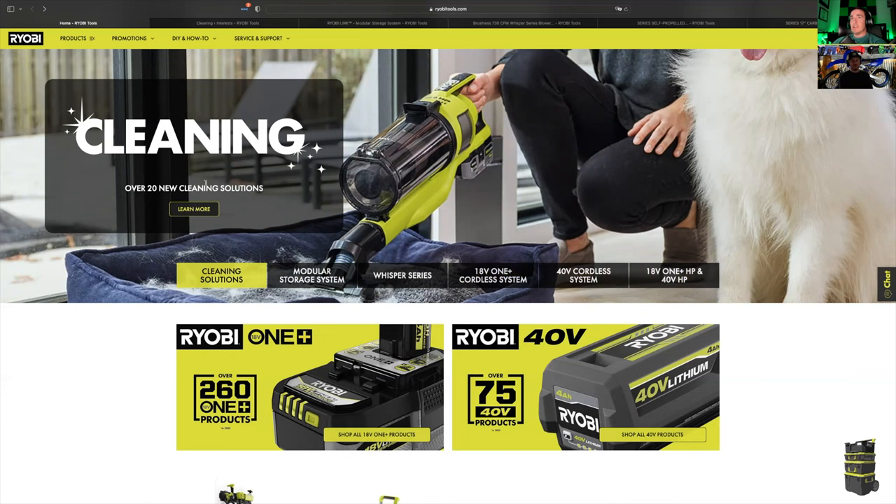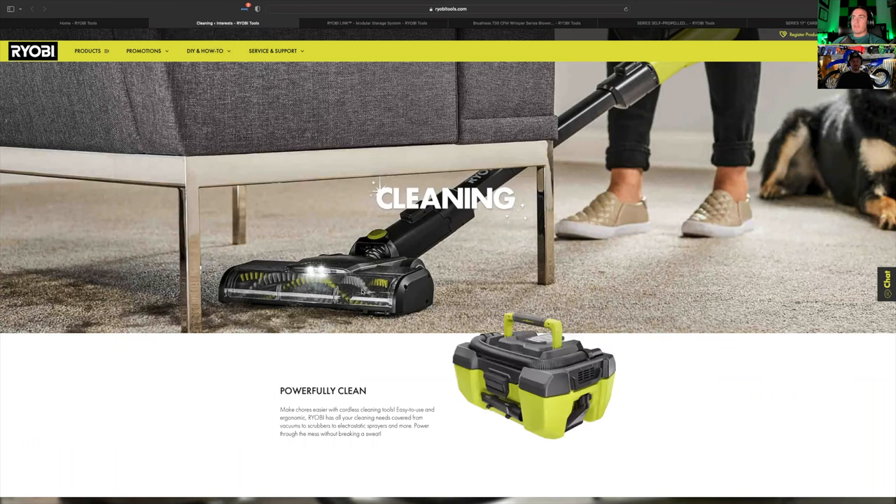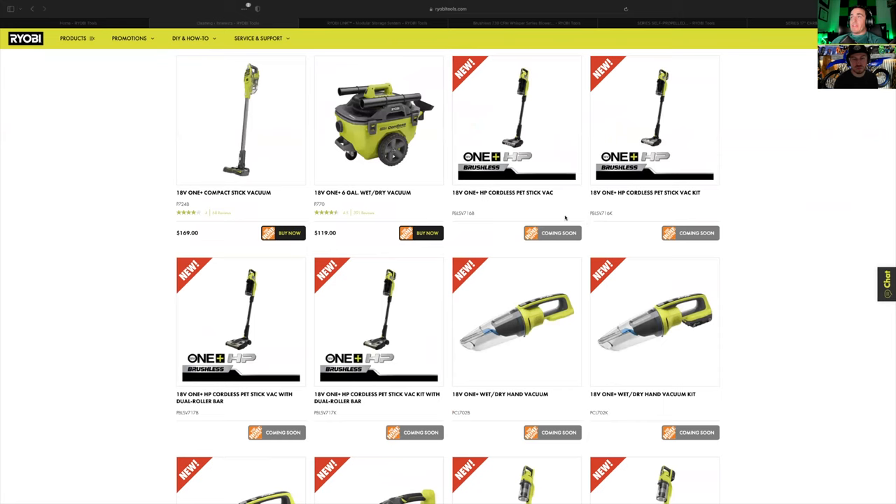First up is their cleaning solutions — they're bragging 20 new cleaning solutions. I don't think all of these are completely brand new tools, but there are some ones to highlight for sure. They went all in on some of these new vacuums. Some are redesigned, some seem to be a brand new system. There are two options as always with RYOBI tools: a kit including battery and charger, or tool only. They now have two different HP stick vacuums — both are brushless. One is a single pet roller stick vacuum, the other is a dual roller bar stick vacuum.